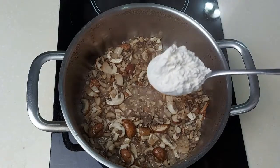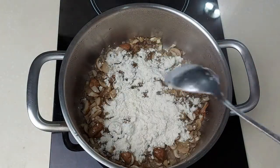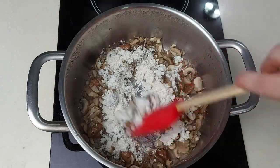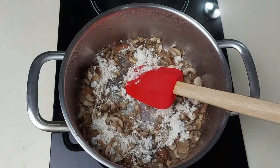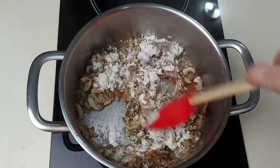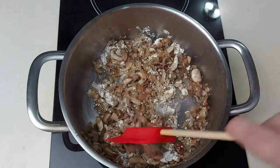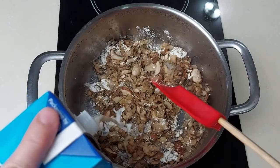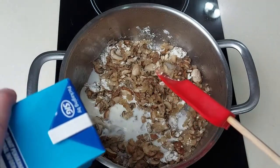Add a big tablespoon of flour. Now we will start adding the full cream milk. I'm not using any cream in this recipe — only full cream milk.